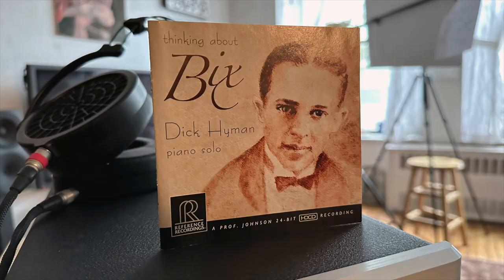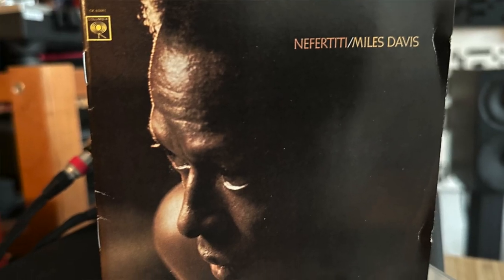I started with Dick Hyman playing the music of Bix Beiderbecke — it's a solo piano recording. What I was getting right away was the dynamic shading of Dick Hyman's touch on the keys, and his left hand had plenty of weight. This is a fairly small speaker with a five-and-a-quarter inch concentric driver, so it's not going to be a bass powerhouse, but the total balance had plenty of weight and scale considering I was using a very small set of speakers.